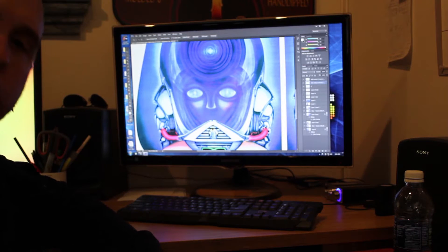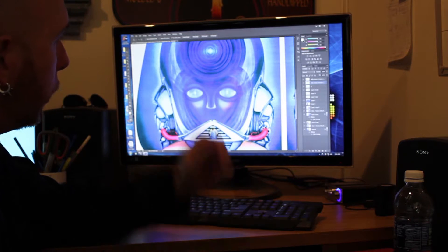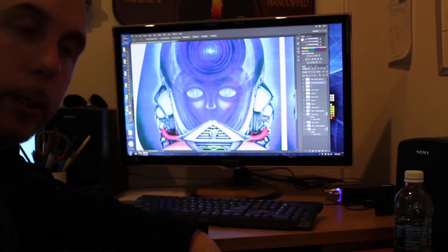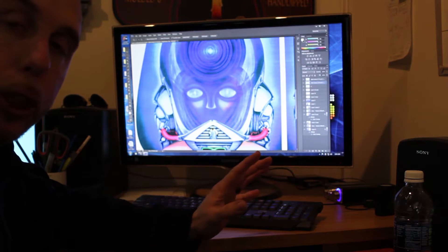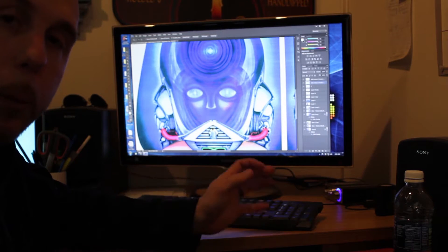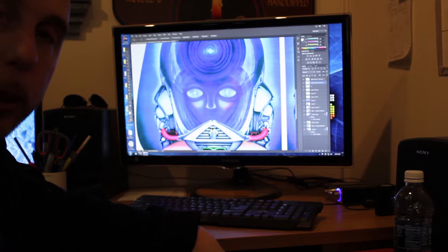Hey guys, what's happening? So here I am working on the Journey side art and I want to show you where we are with this. It's a bit of a fun project for sure, and I want to show you the difference of what we were working with originally to where I'm going with it now, so check it out.